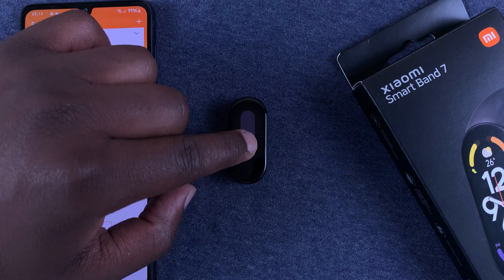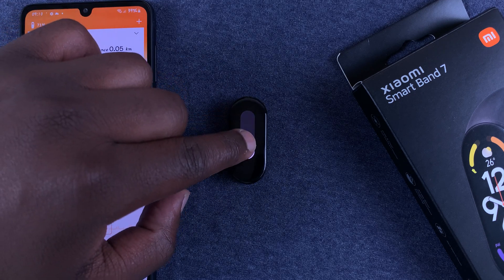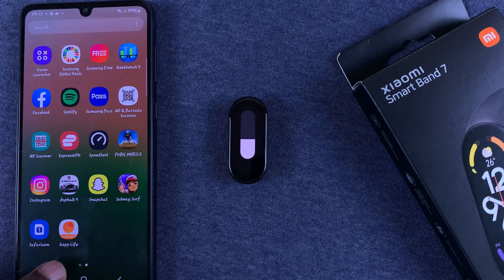Then go to Brightness Adjustment at the top and tap on that. From here you can adjust the screen brightness — slide up to increase brightness or slide down to reduce the brightness.